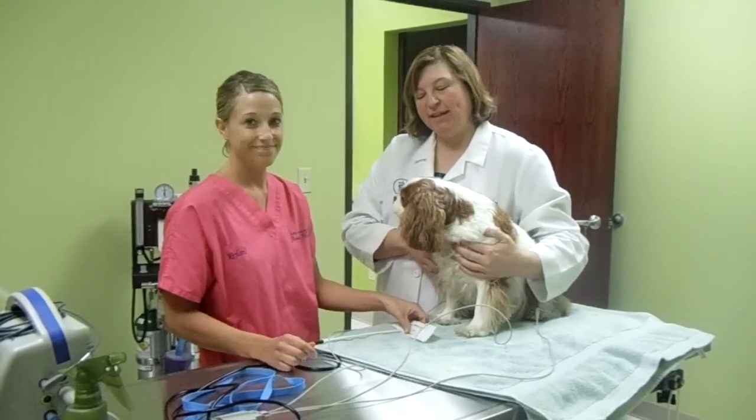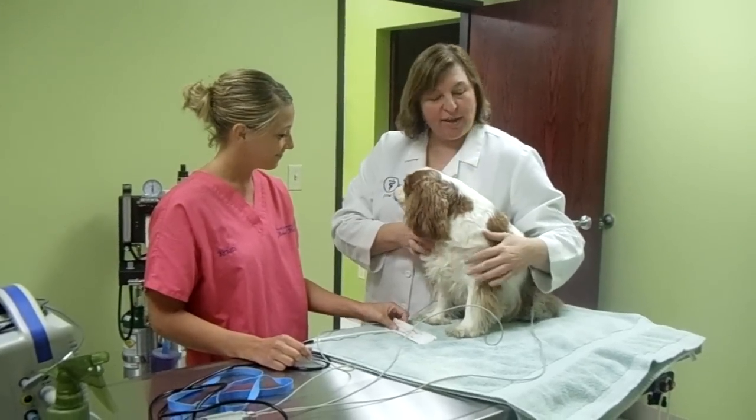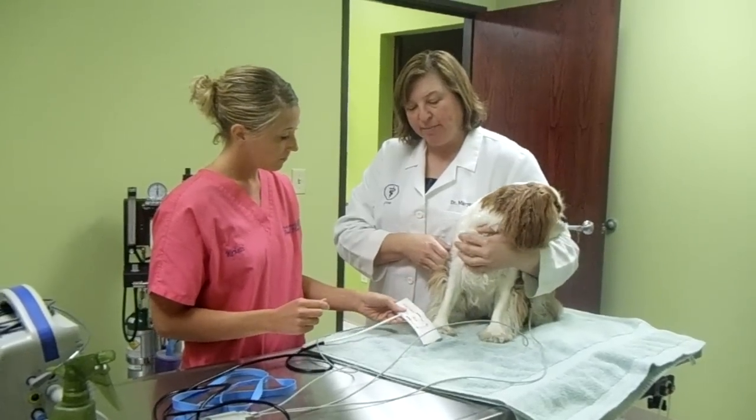Hi, I'm Dr. Nelson, and this is Christy and this is Daisy, and we're going to take Daisy's blood pressure today. So we have her hooked up to the EKG — that's what these little clips are — and we're going to go ahead and place the blood pressure cuff.